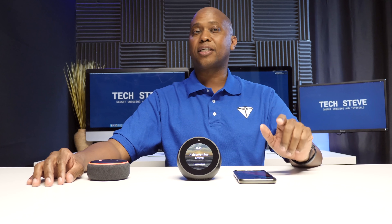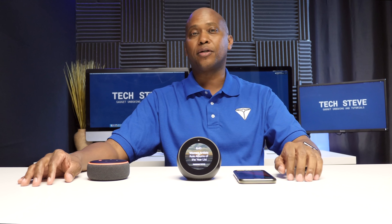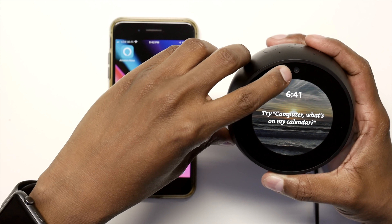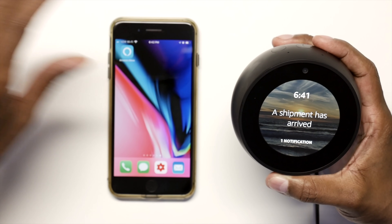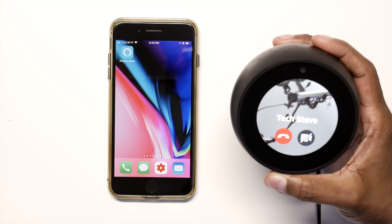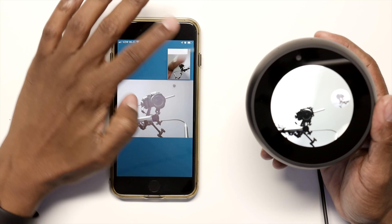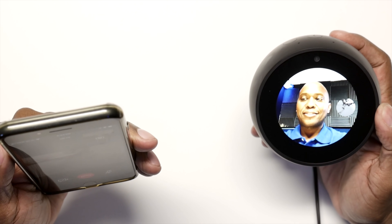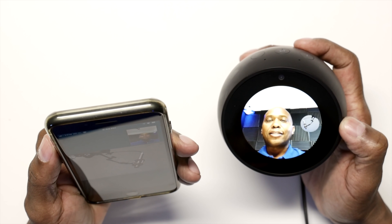A lot of people don't know this, but if you have the Amazon Alexa app installed on your phone you can connect and communicate with devices through the Drop-In feature and other options. Let me show you a couple of examples. First, the video chat — there's a VGA camera on the front at 640 by 480 resolution. Since I renamed the device 'Computer,' let's give it a command: 'Computer, call Text Steve.' The Alexa rings and the phone rings, and you can take it on the phone — there's the video right there.